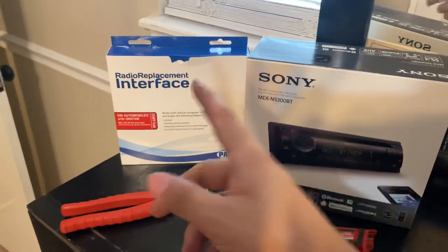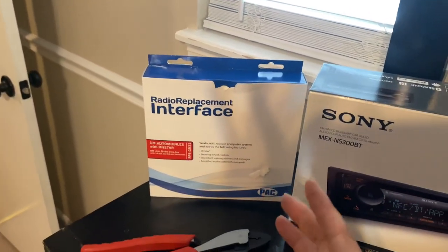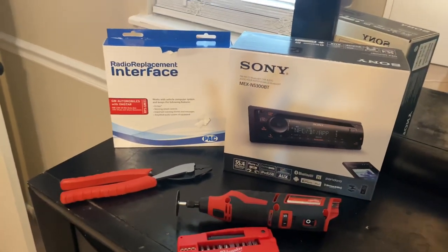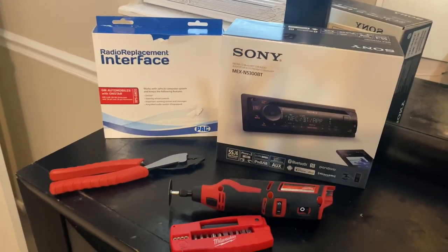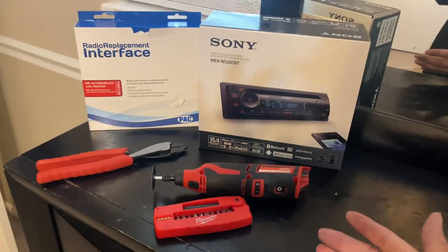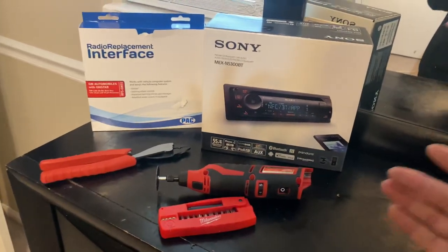One more thing I almost forgot: the chime on this radio is pretty ugly and definitely doesn't sound OEM. I turn it down as low as it can go. Message me if you have any questions, and if you found this video helpful, you're all good to go.